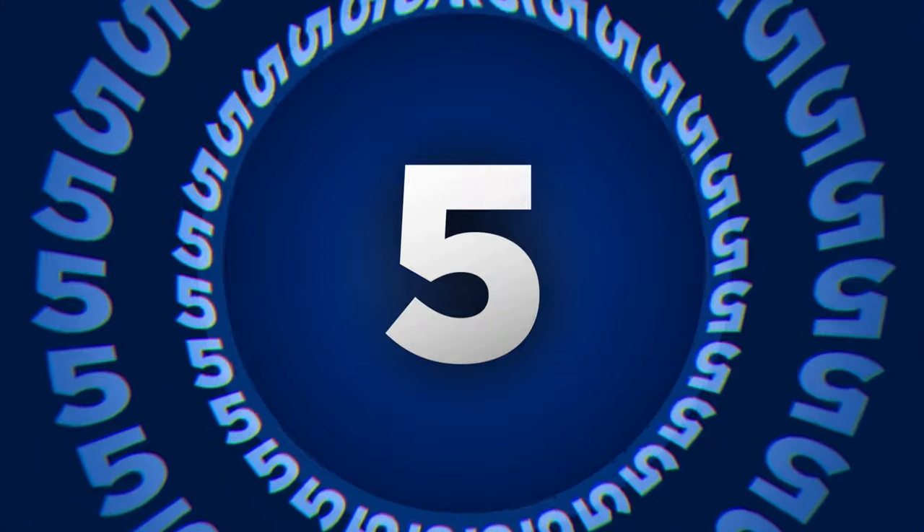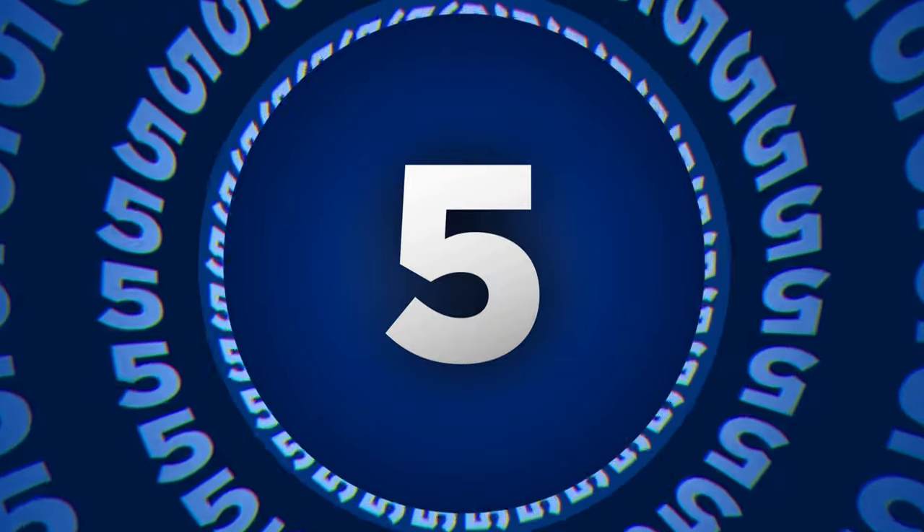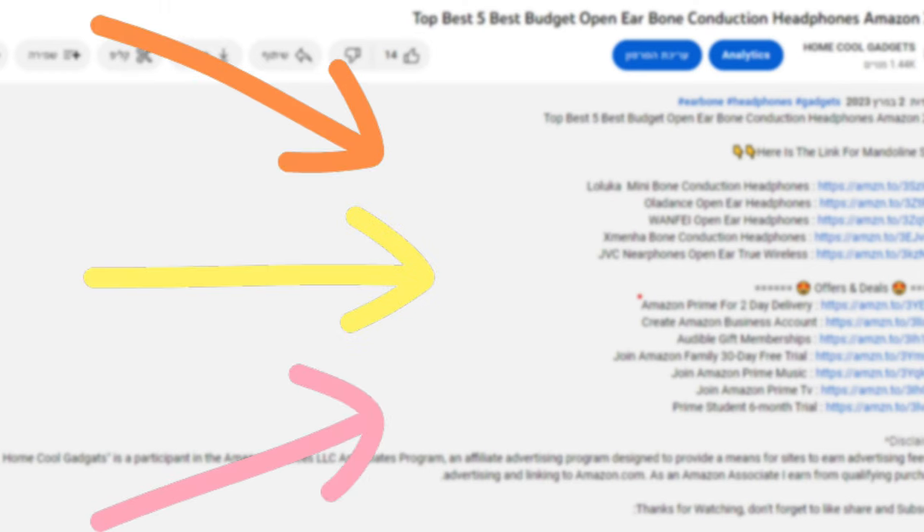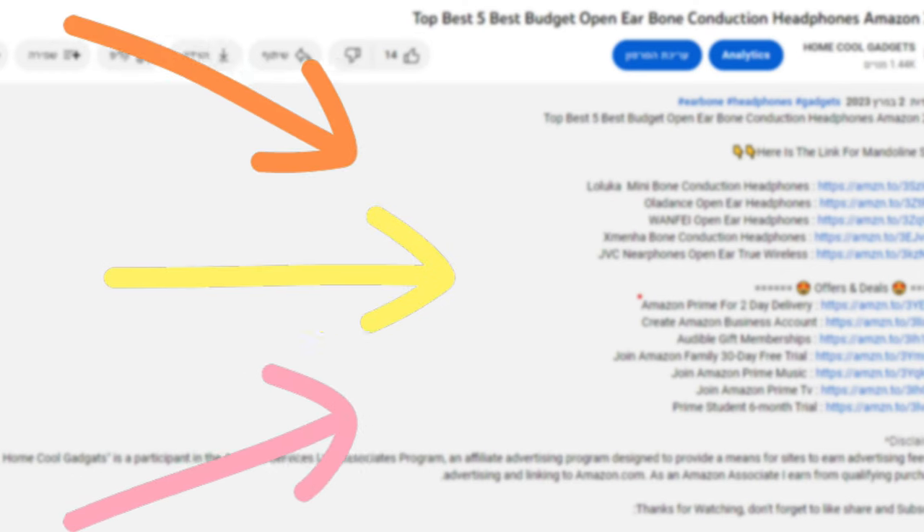To save your time and money, we've completed our research and reviewed five different models of UV Toothbrush Sanitizer on the market. You can see the links to the products in the description of the video below.